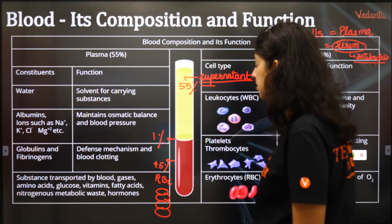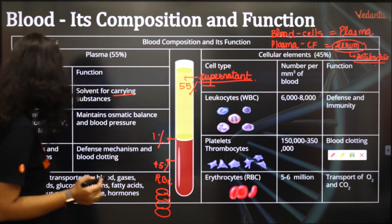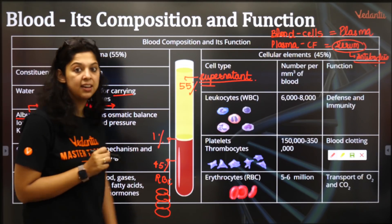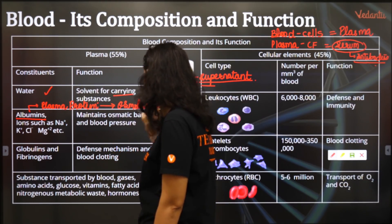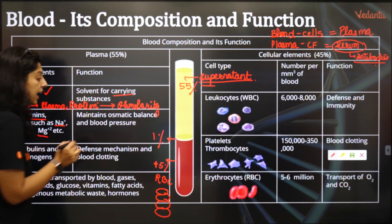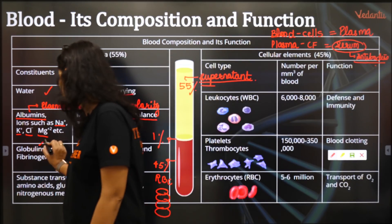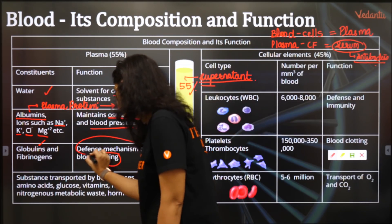Plasma is 55% of blood. Its main constituent is water, which acts as a solvent for carrying all substances. There is albumin, a plasma protein that helps in maintenance of osmolarity. Globulin is the plasma protein that forms antibodies. There are also ions like sodium, potassium, chlorine, magnesium, etc., which maintain osmotic balance as well as blood pressure. Fibrinogen helps to clot the blood.